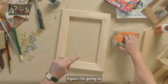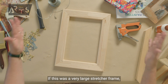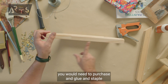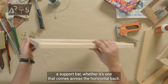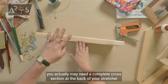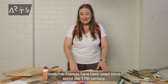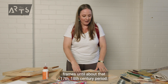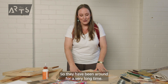If this was a very large stretcher frame, you would need to purchase and glue and staple a support bar — whether it's one that comes across the horizontal back or, if it's really large, a complete cross section at the back of your stretcher frame. Stretcher frames have been used since about the 17th century. Canvas was used a lot earlier, but it wasn't put on stretcher frames until about that 17th to 18th century period, so they have been around for a very long time.